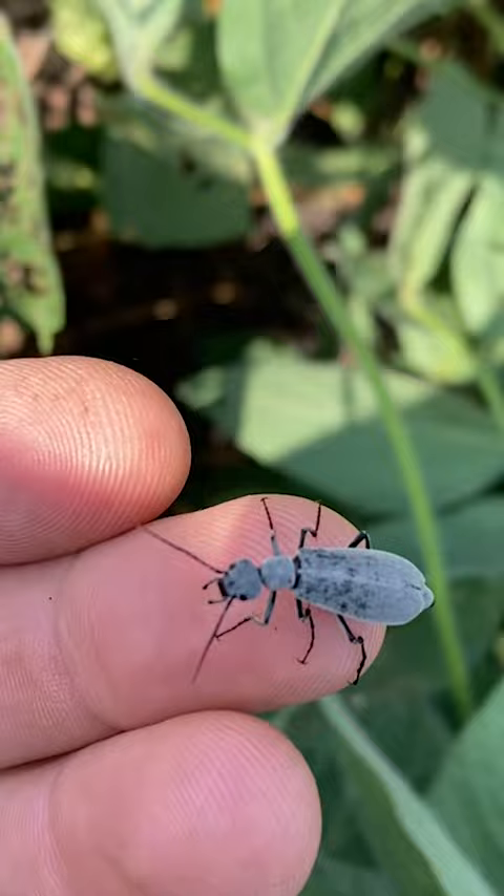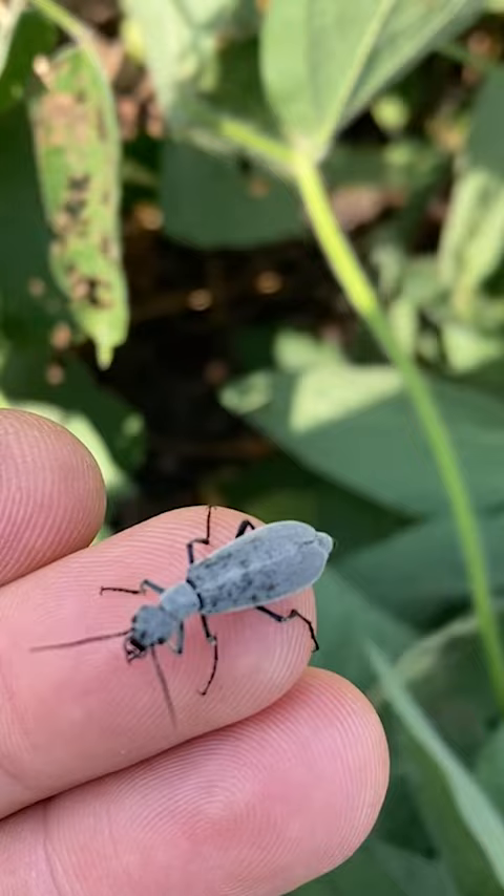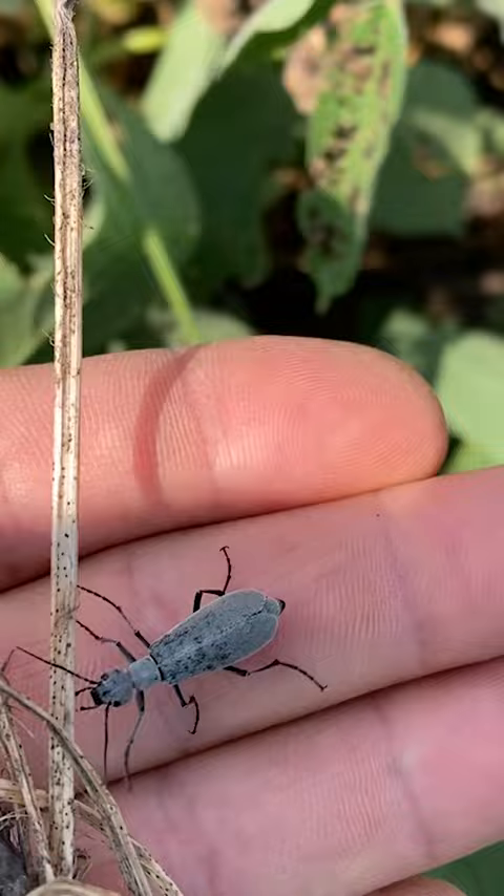which is a blistering agent. It can be used to remove warts — don't try it yourself — but it can be particularly harmful when consumed by livestock such as horses, because a blistering agent inside of your body will not end well.